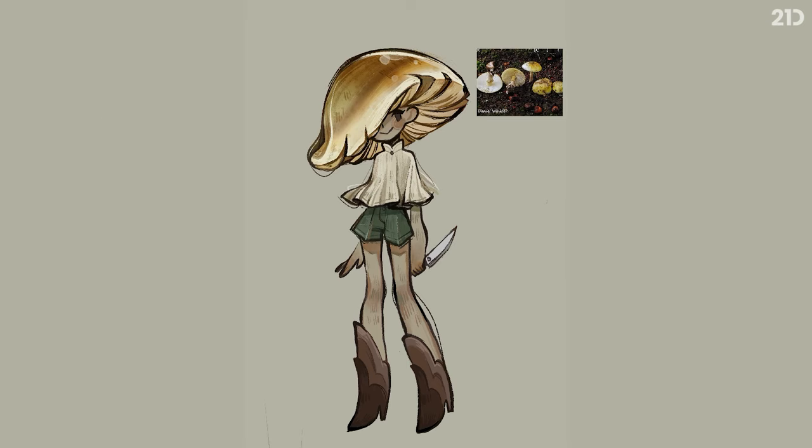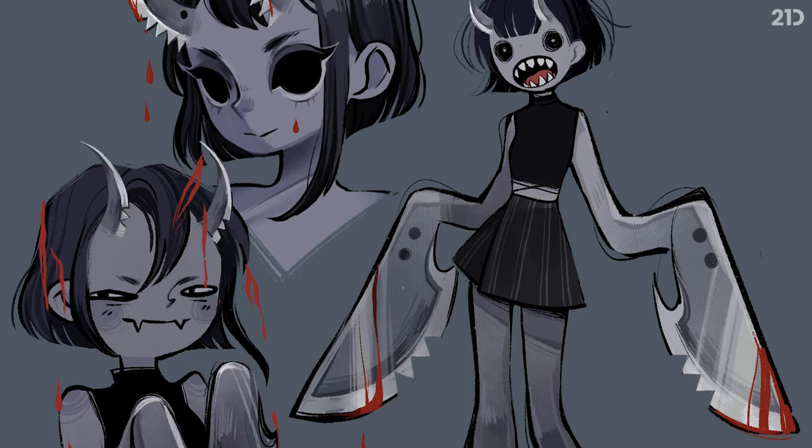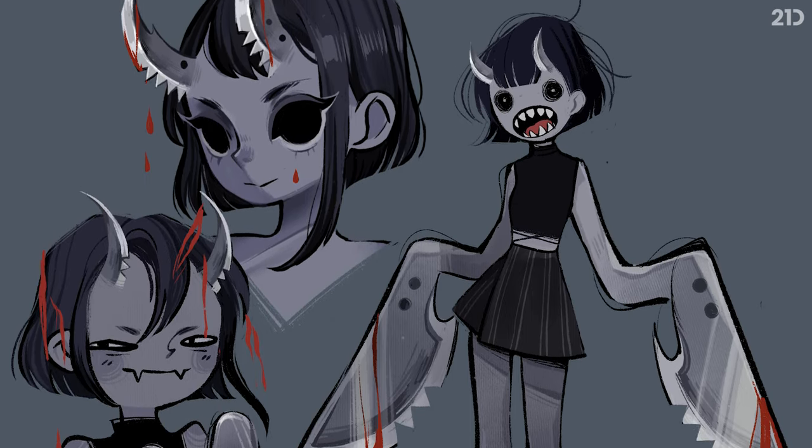I often ask myself what personality traits my topic would have if it came to life. Would it be angry, sad, or cheerful? I imagine that if a knife gained sentience and human form, it would be quite an aggressive person.